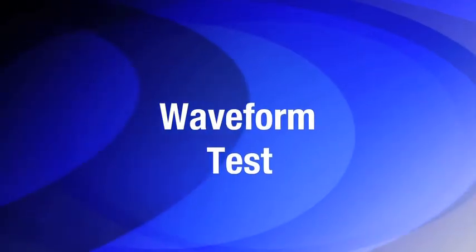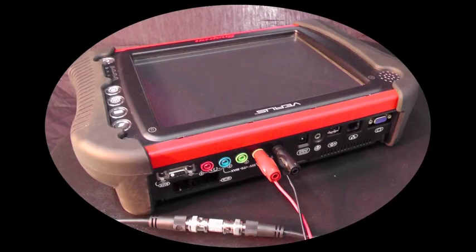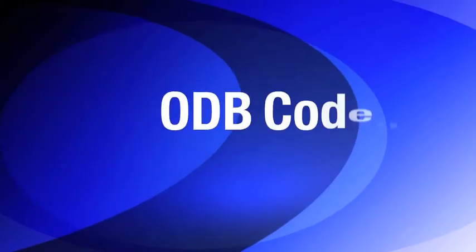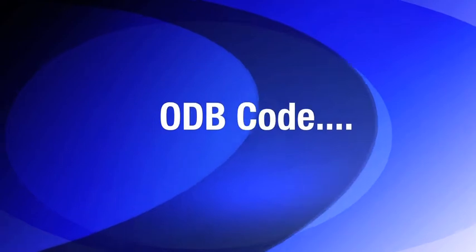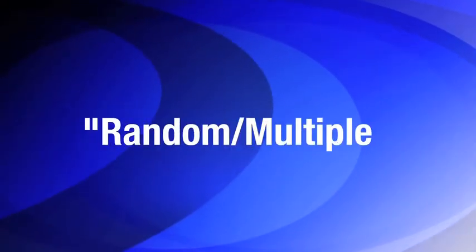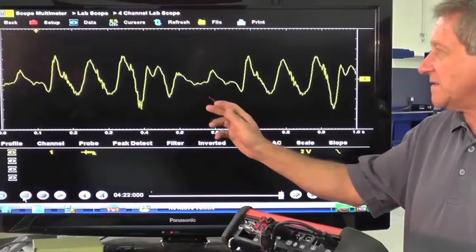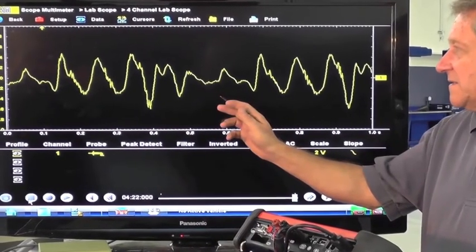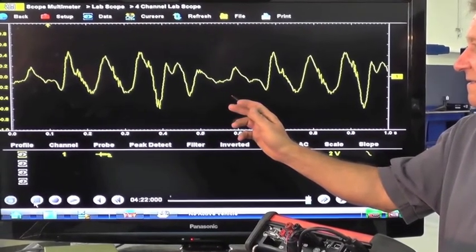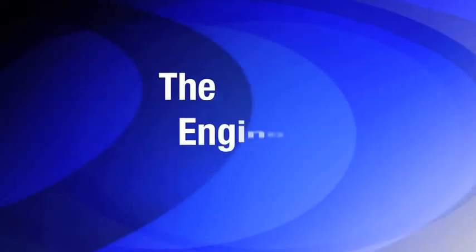Next, Louie demonstrates a bad cranking waveform on the problem vehicle, using the Snap-on scope to confirm the OBD code. In this case, a P0300 random multiple cylinder misfire detected code is an accurate representation of what is wrong with this vehicle. But as you will see by the waveform produced, we have a loss of pressure that repeats itself. This indicates we have a mechanical problem with the engine, and not a misfire as the P0300 code suggested.